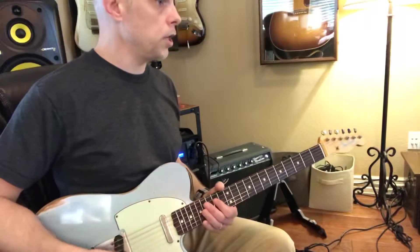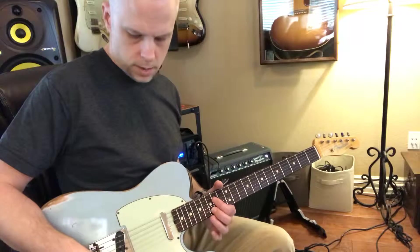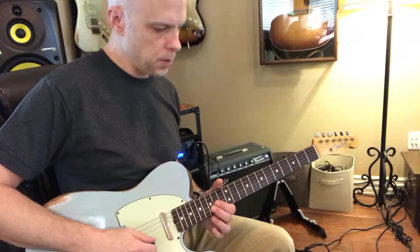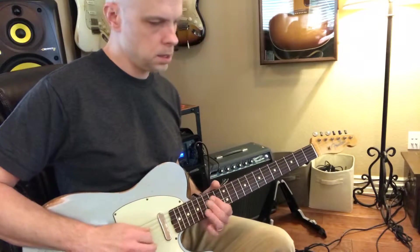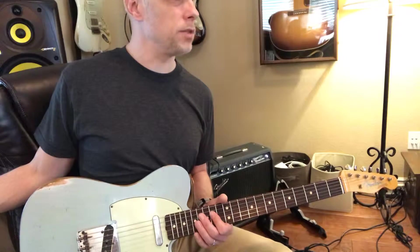Just messing with the tone of your guitar. You can do this with the bridge pickup. We may stay on the bridge for most of it.